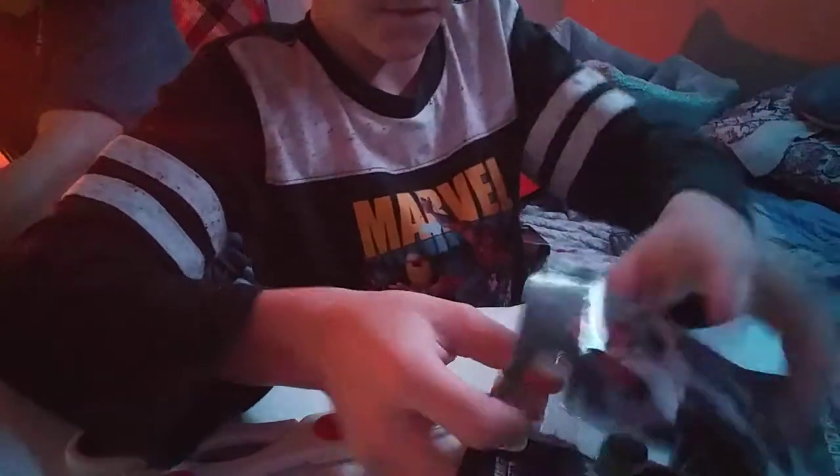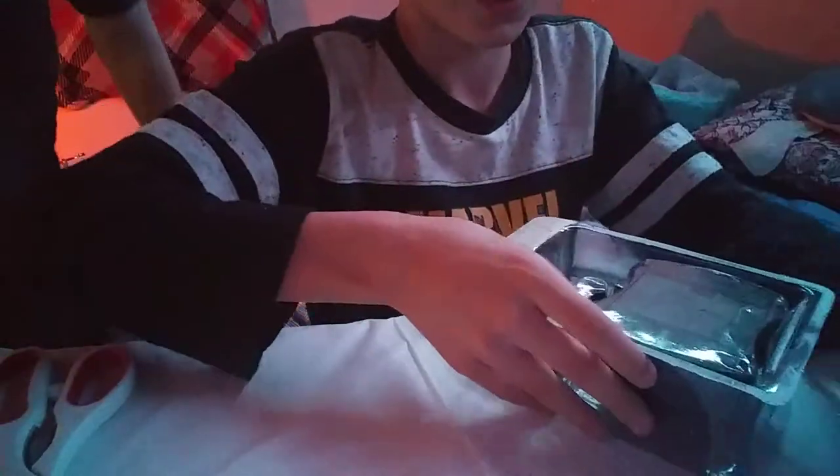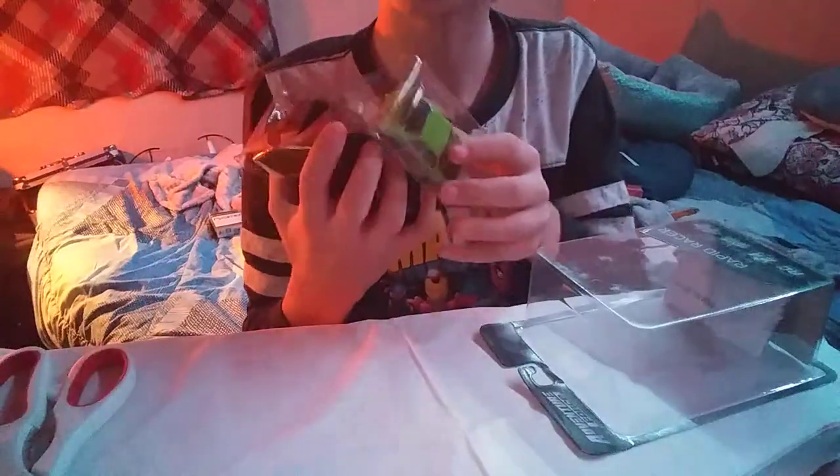There we go. I got it with the scissors. Okay, now this one's the green one. Tell me what size batteries it takes. Let me know what size batteries it takes. Where does it say?